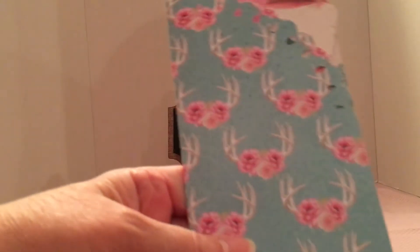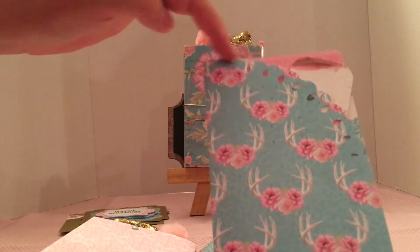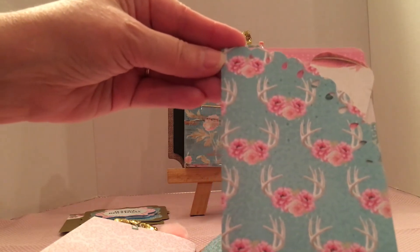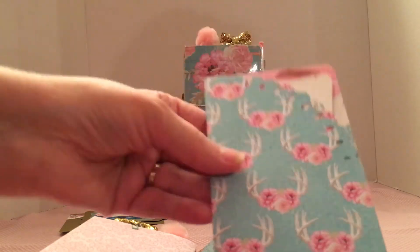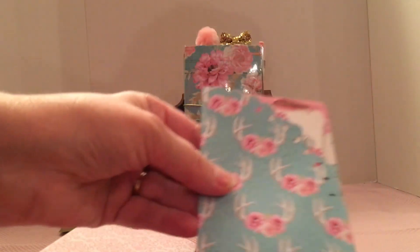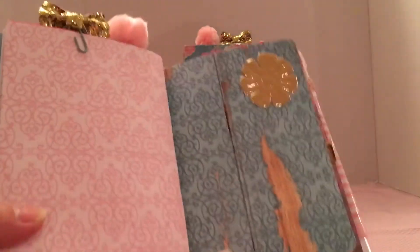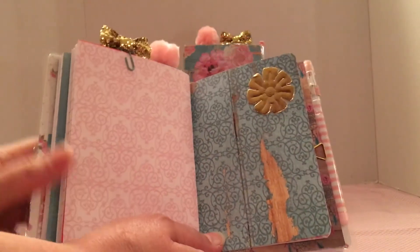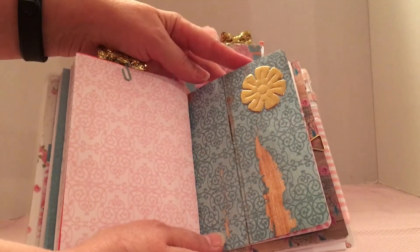Bona had done a tutorial recently on the fold-over pockets and I just did this one with one of those punches that I bought — corner punches. I just have a little bookmark thing in here; they could use that for a bookmark or whatever they want. That's what I put it in here as. Here's the next insert and I just glued one of those flowers on there.